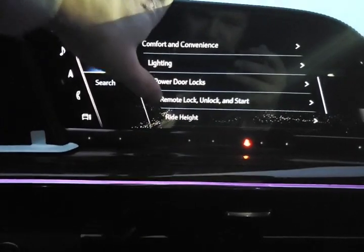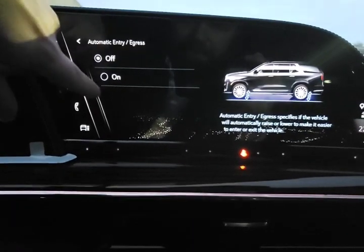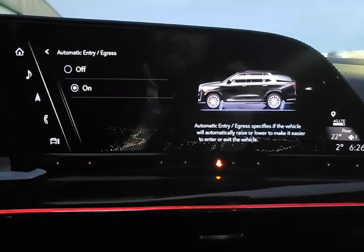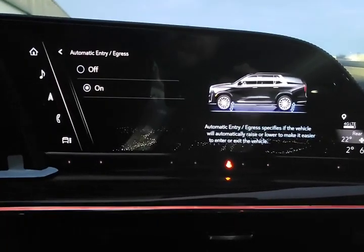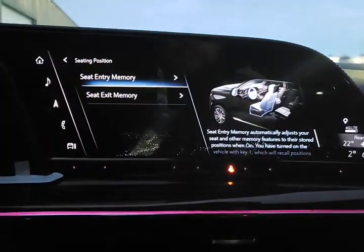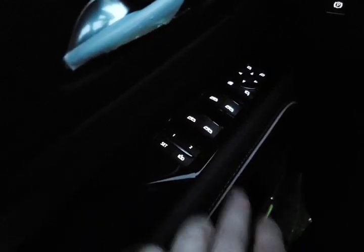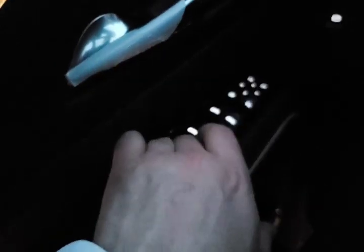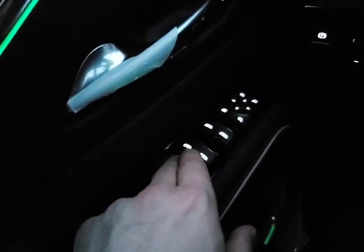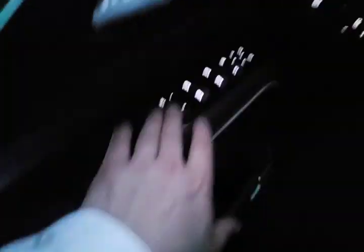That's our remote and lock menu. Ride height — we do have an adaptive suspension in this vehicle. We can turn on easy entrance, which will bring the vehicle down a little bit, making it easier to get in and out. Seating positions — this is where you play with your memory seats, programmed on the side right here. We have driver one, driver two, set, and easy exit. To program these seats, hit set and the number you want to program — that programs in the seat, steering wheel, and outside mirrors all at once.